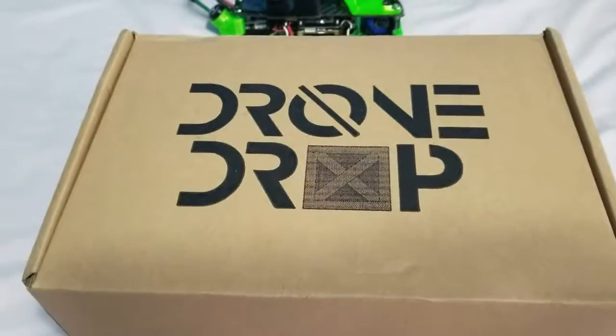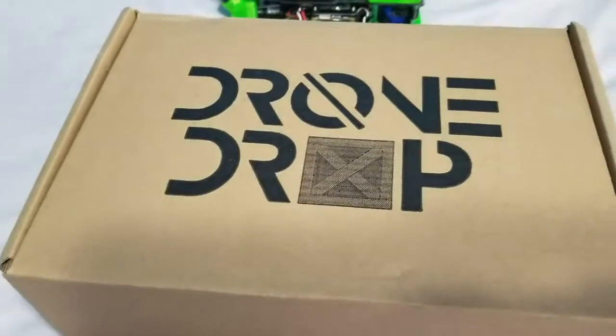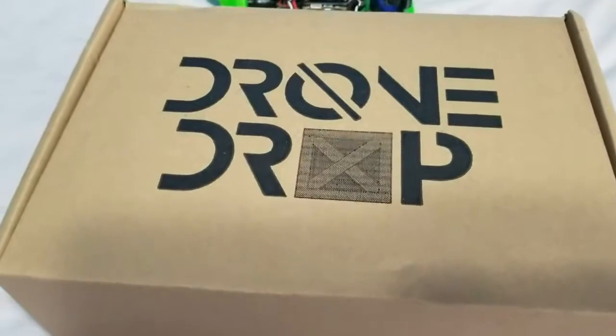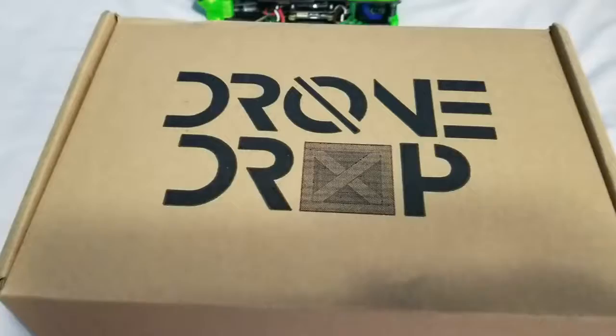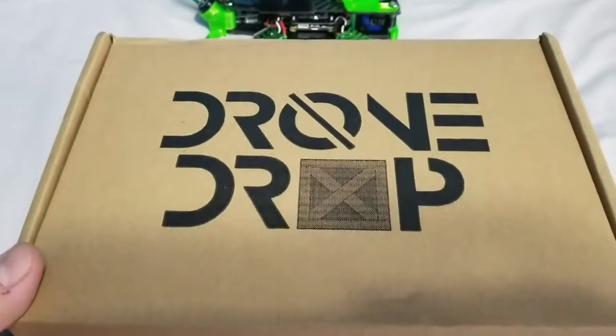Guys, it's Charles here with another unboxing. Today we got the drone drop. It's July 23rd, I guess this is the July box — I've lost track honestly. Just charging some batteries and I got this, figured I'd show you guys. I've skipped over a couple boxes; I think the quad box I skipped over, but doing this one today.